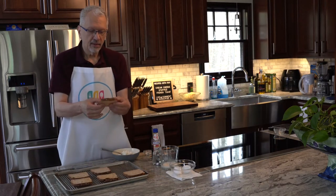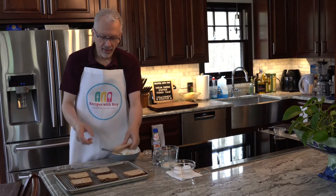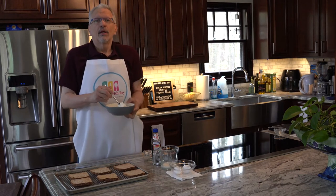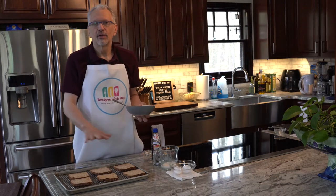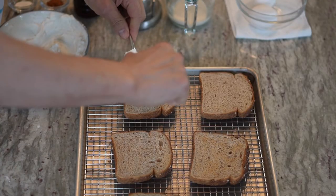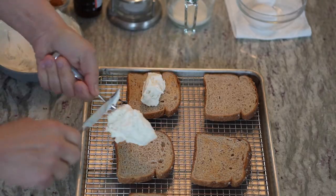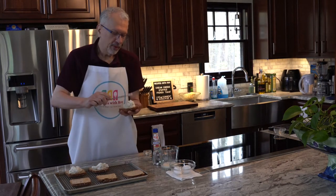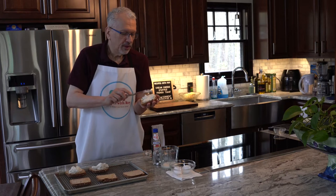The bread is toasted up slightly — it still has some give to it. You don't want it too dry or it could also fall apart in the mixture. Now divide the cream cheese mixture into three servings. You're only going to cover half of each bread slice because the other half is going to be sandwiched on top. Just spread it out like peanut butter or jelly.